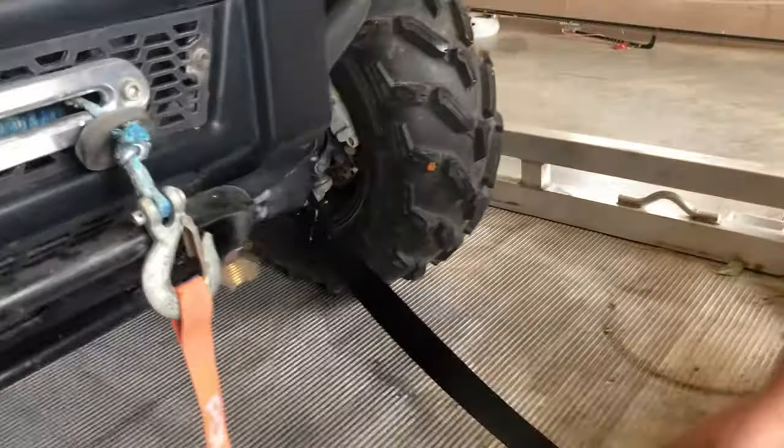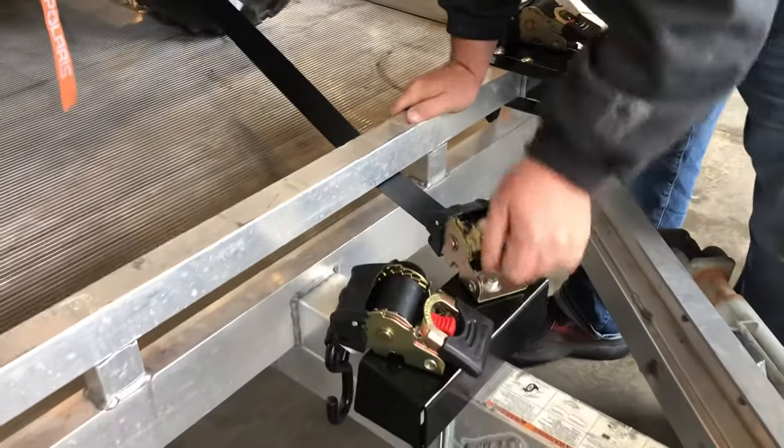We're going to go underneath, pull it, and we're going to attach the controller. Hit that trusty red button, crank her down.